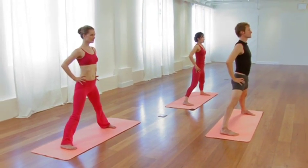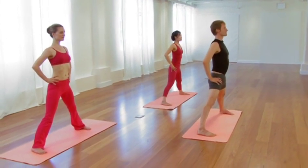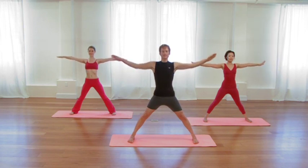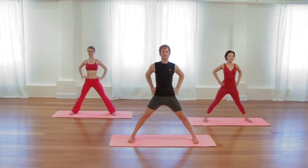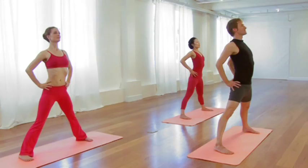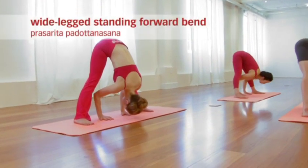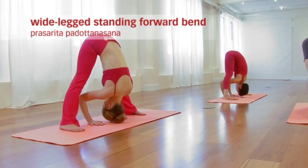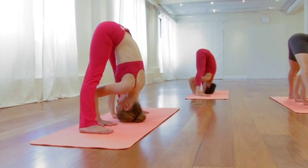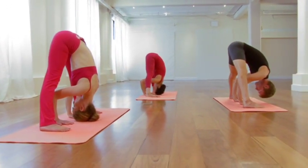And then to begin to find closure to the sequence, you'll take a forward bend. Inhale, extend the arms wide. Exhale, hands to the hips. Reach down through the legs. Inhale, lift the chest. Exhale, forward bend. Hands or fingertips to the ground. Don't worry about how flexible you are — just find your edge for your body. Let go of mental tension that arises. And simply allow yourself to be with the sensations that are present.